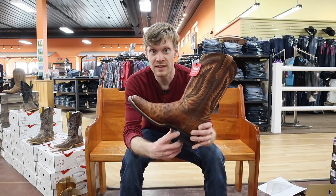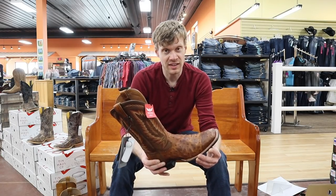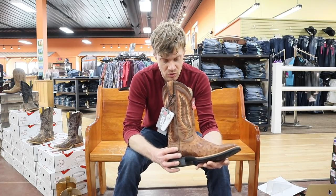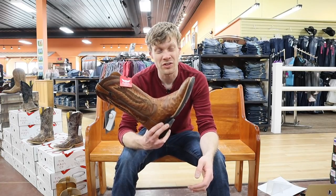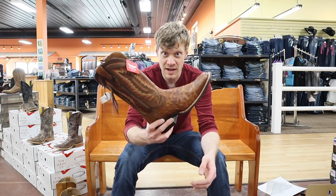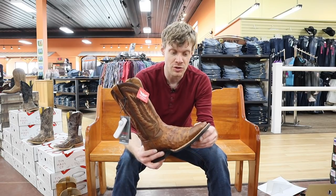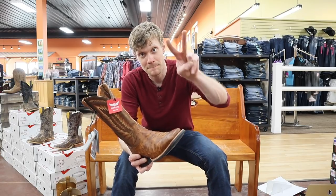Just go to letsridebootsapparel.com and you'll find everything you need to order online. Let me know what you guys think about this Ariat Ostrich. I like the boot — overall it feels great, I like the insole, it's much better than the other one, but I don't know if it's worth the $400 to me. Do you guys have this boot? Let me know in the comments if it was worth the money for you. Thank you so much for watching — my name is Jeremiah Craig and I will see you guys next time. Peace.